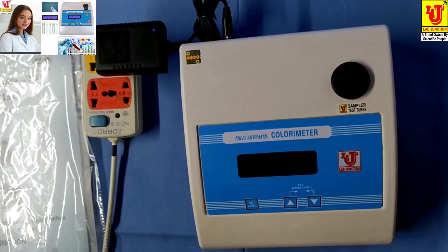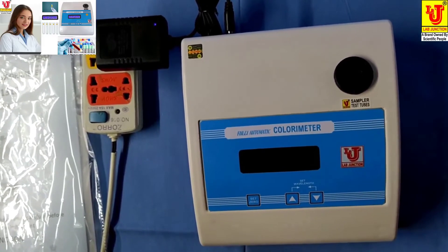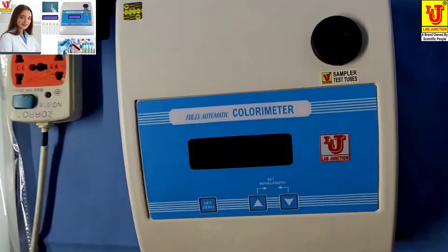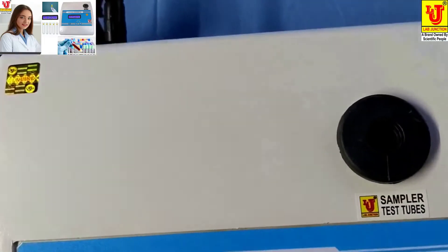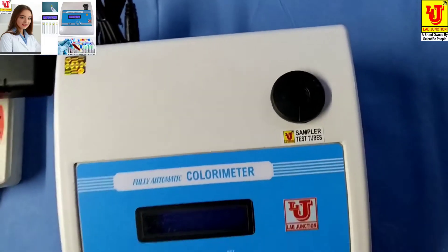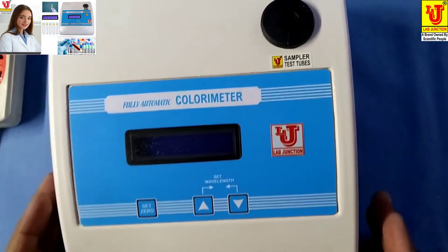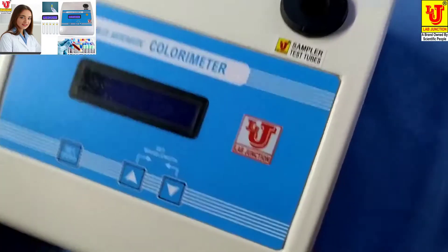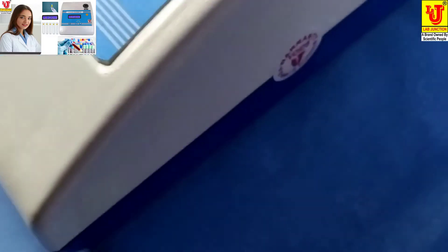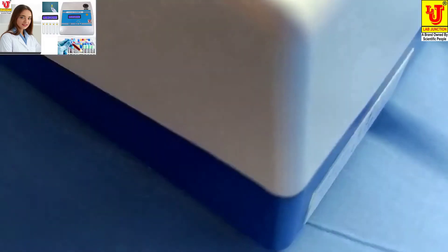Lab Junction's fully automatic colorimeter, model LJ1318. This colorimeter has 9 filters. This is our main instrument — these are the front view and side views.